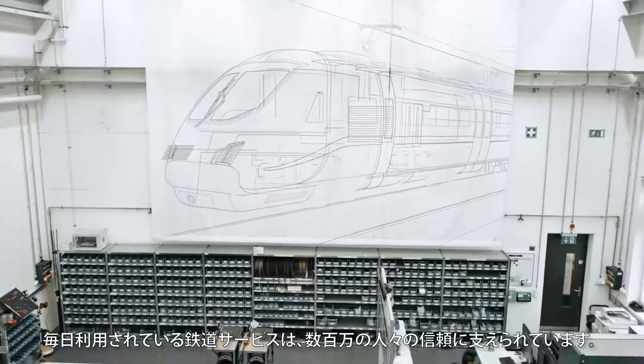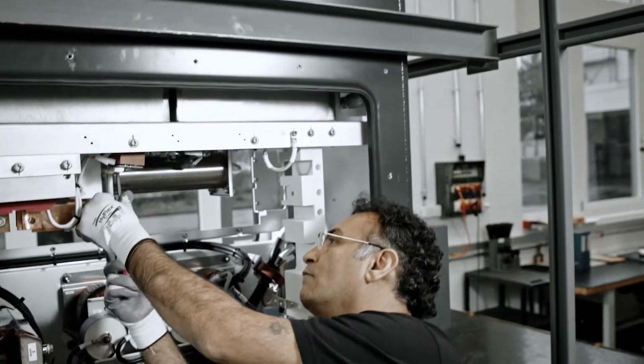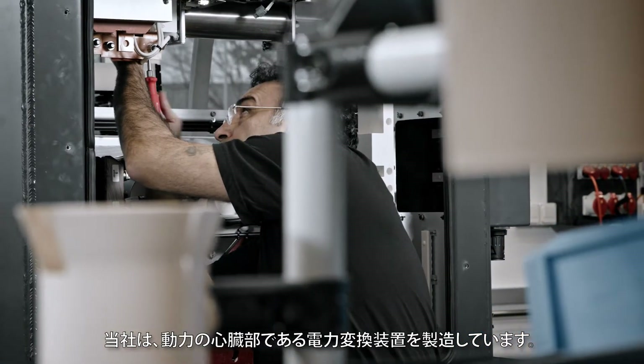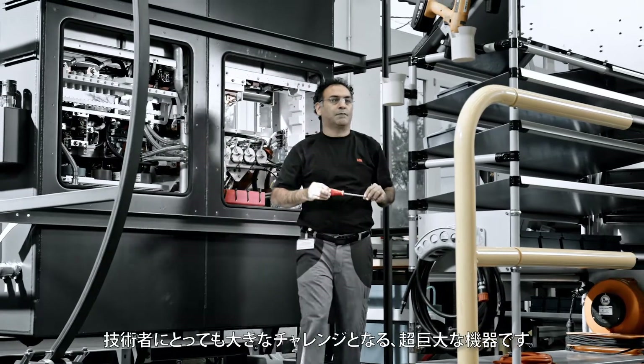Millions of people rely on a reliable train service for their daily commute. We manufacture the heart of the machine here, the power converter. It's a big heavy behemoth of a thing for us technicians.